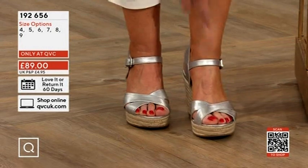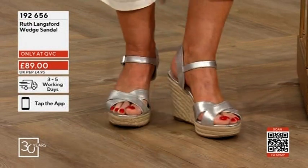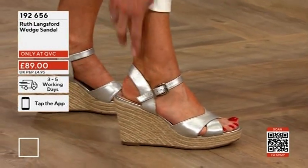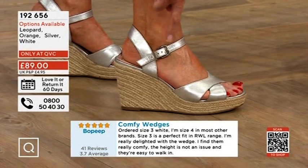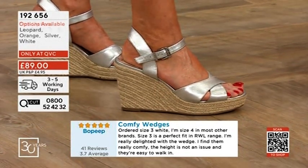The peep-toe is nice and wide, holding your foot in place while still letting you see your toes. See how it hugs? It's a wide strap, not a thin one digging into your ankle — it hugs the back of the ankle. There's a big buckle that's easy to fasten, and it's on elastic so you can get a good hold of it.